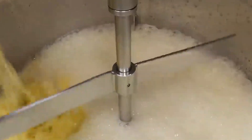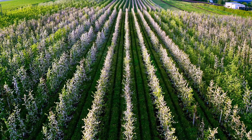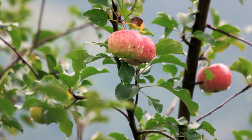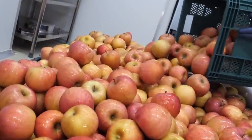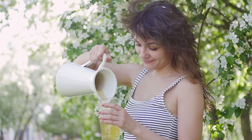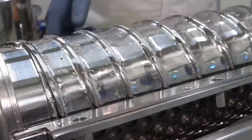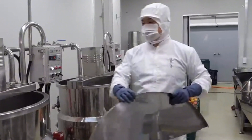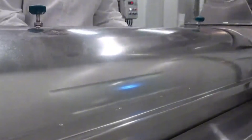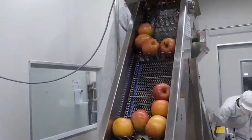Some brands take it a step further by using sustainable farming practices — fewer pesticides and supporting organic farming. Not only does this make the juice healthier, but it's better for the environment too. By sourcing apples locally, factories reduce transportation and lower their carbon footprint. Modern technology also plays a huge role. Advanced machines are used to clean, press, and filter the apples with great precision, ensuring the juice is pure and full of flavor. Skilled workers oversee the entire process, making sure everything runs smoothly — it's a team effort combining technology and human expertise.